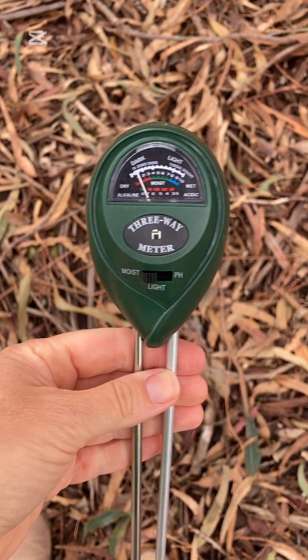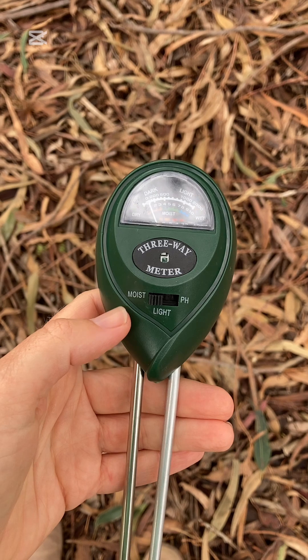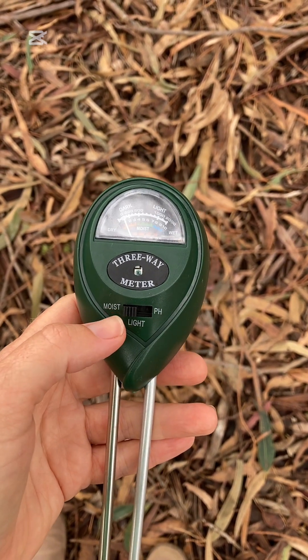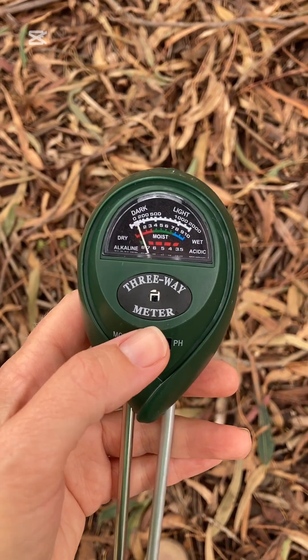One of these soil moisture probes has three different settings on it. You can see here it has a moisture setting, a light setting, and a pH setting. I use this most often to do soil moisture using the moisture setting pushed over to the left.